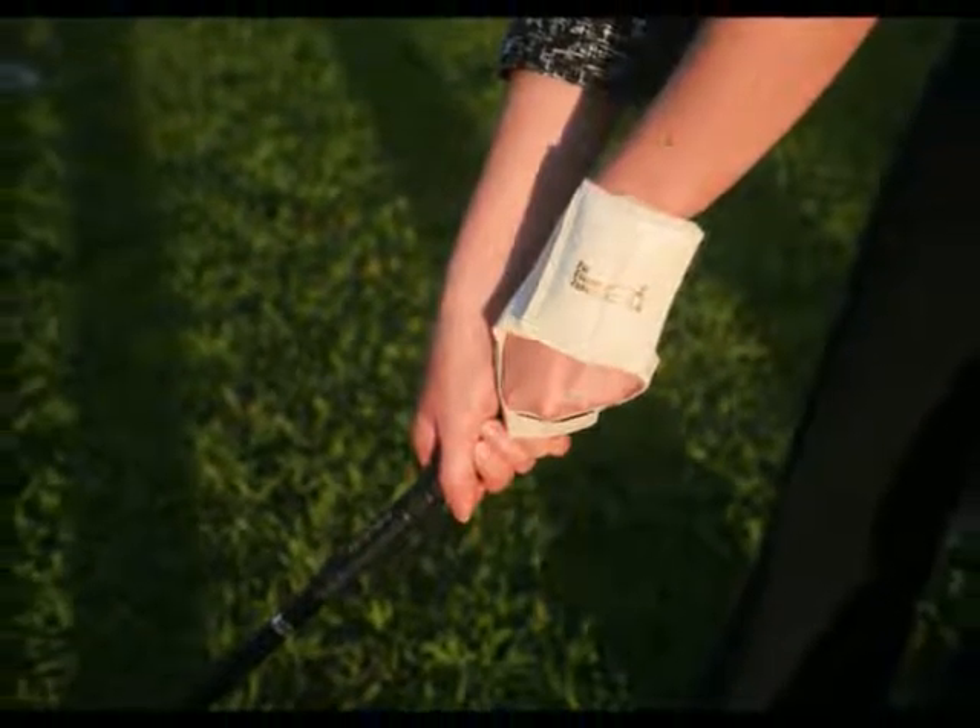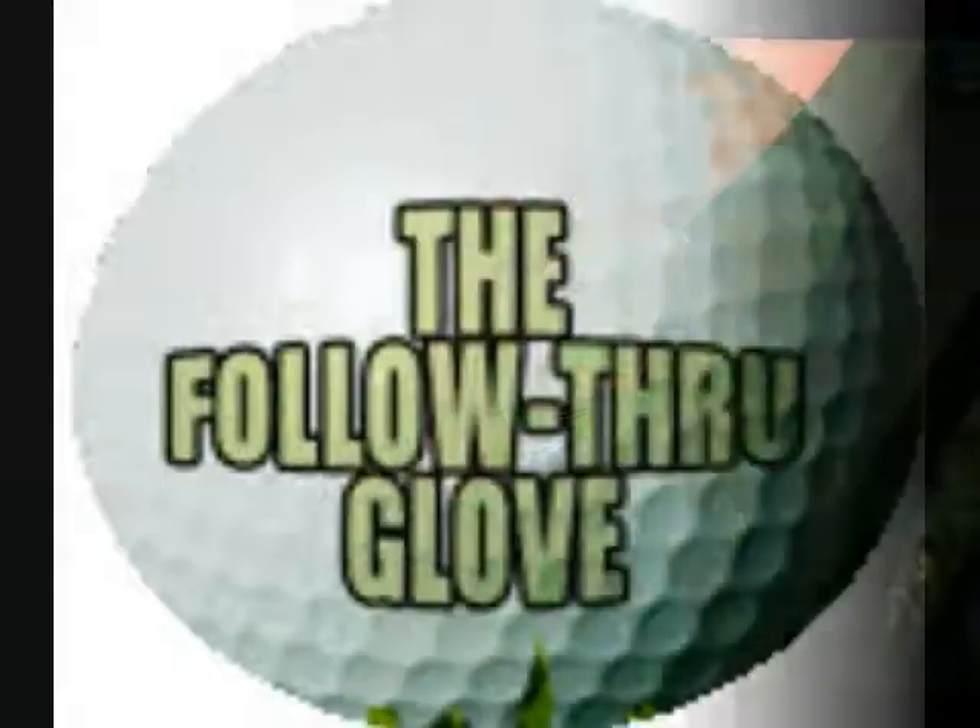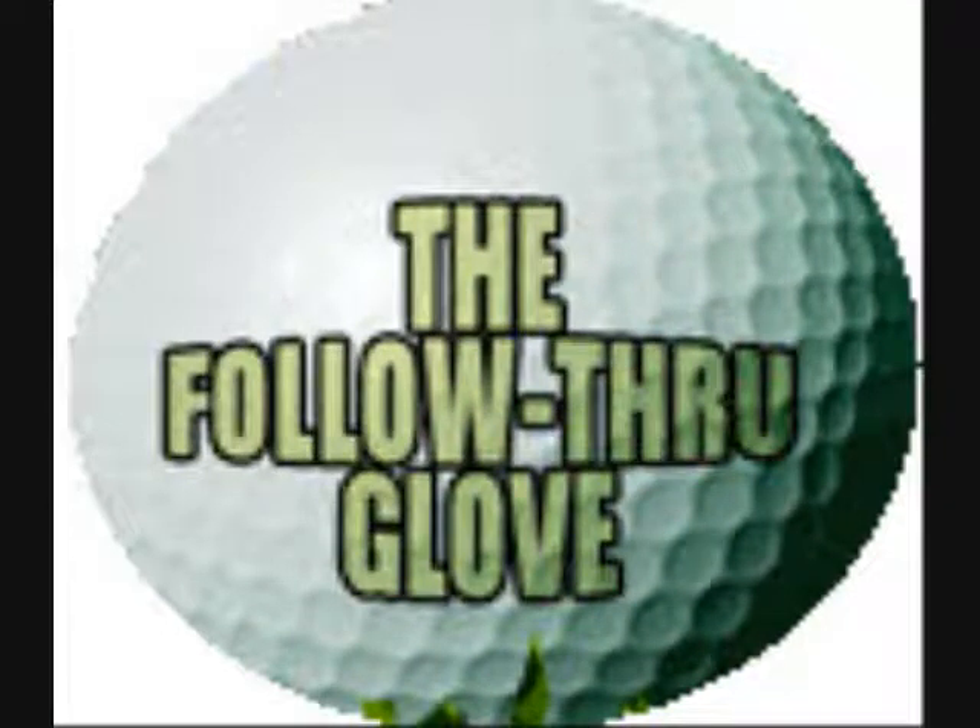For more information, feel free to visit us at followthroughglove.com.